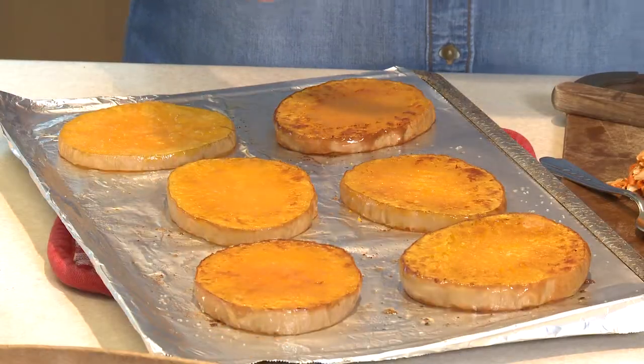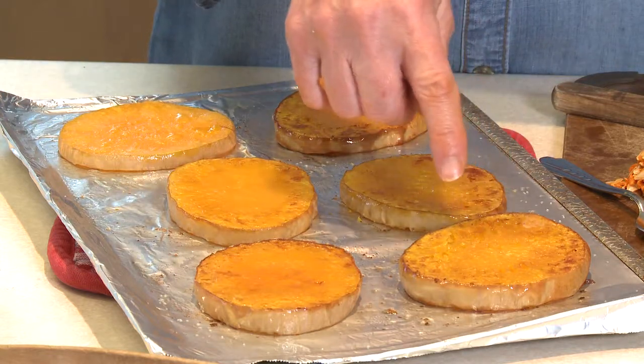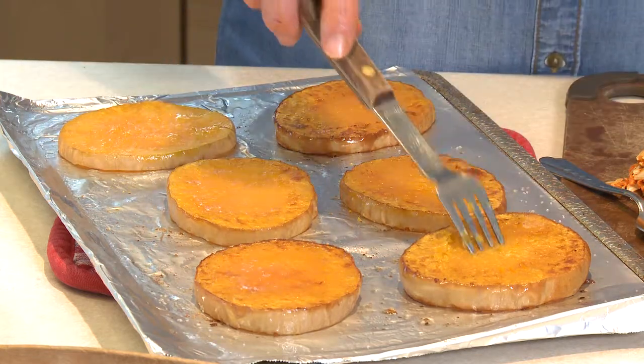You'll know the squash rounds are ready to come out of the oven when you flip them over and they're nice and golden brown, just like this. You can see the skin is a little bit browned, and they're tender when you put a fork through. That's it — 20 to 25 minutes in the oven, and you didn't even have to peel the squash beforehand.